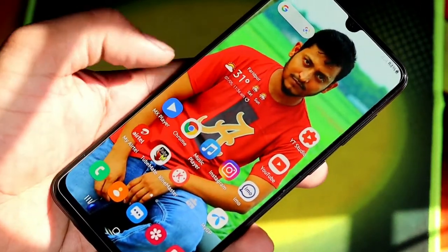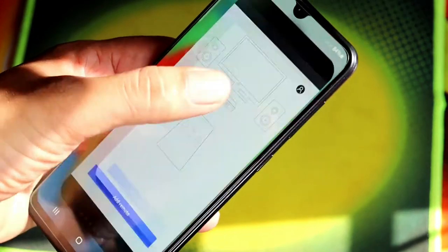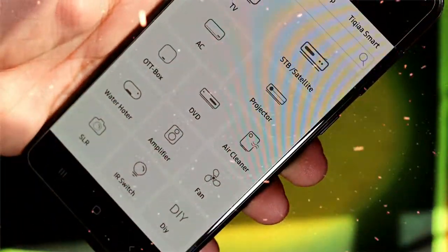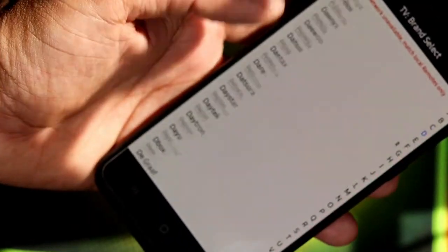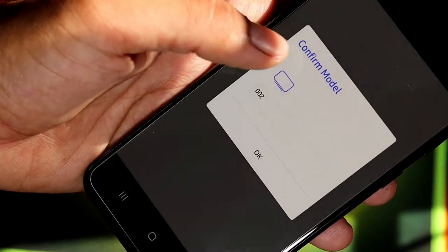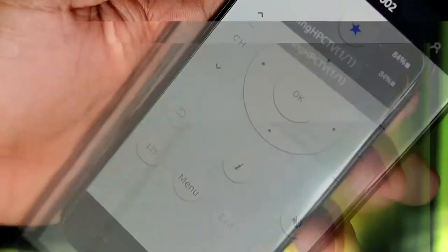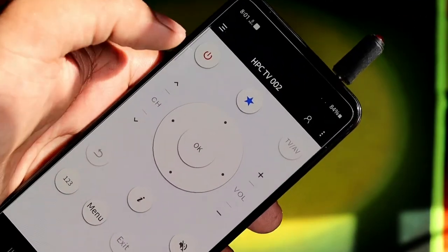Hello everyone! Hello from the experiment. It will be this small remote controller, you can see.